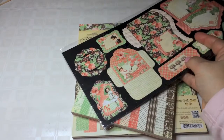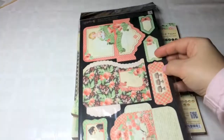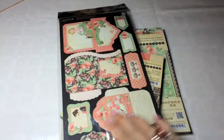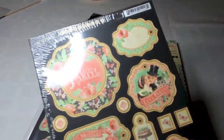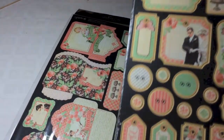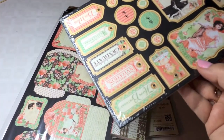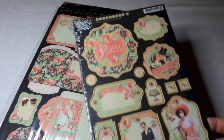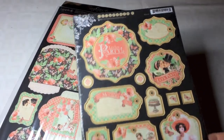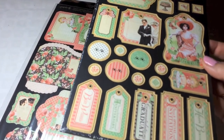There's the die cut sheet with the pockets and the tags. And then there's the chipboard one. Now, I have not been able to find the chipboard two. I'm guessing it must exist because of the number one, suggesting there's a number two as well. But at least here in the Netherlands, I cannot find that.